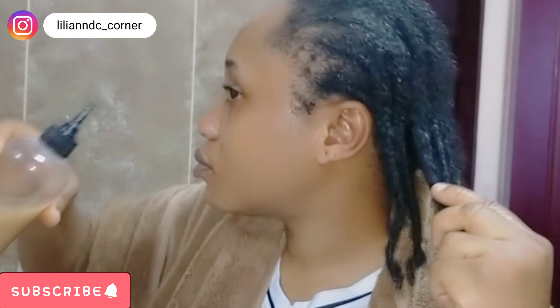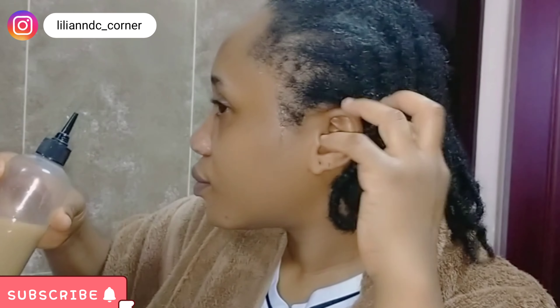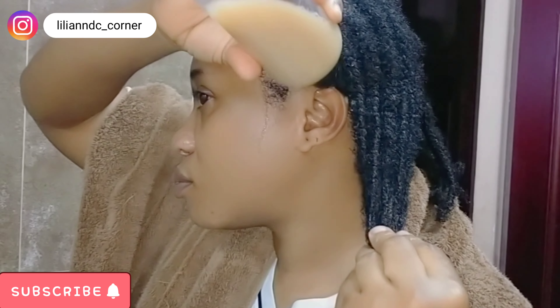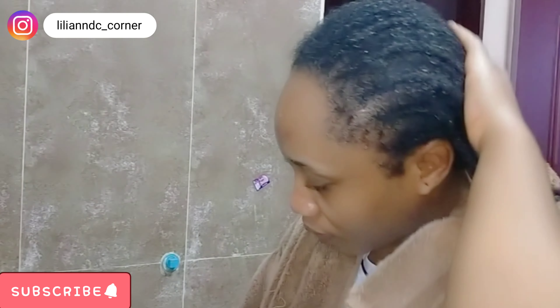Thank you so much for watching. You can apply it as many times as you want, maybe three times a week. Any type of hair — you can use it on any type of hair. If you've got to this point, thank you so much for watching. Please don't forget to like, share and subscribe, and see you in my next one. Bye!